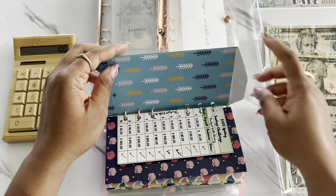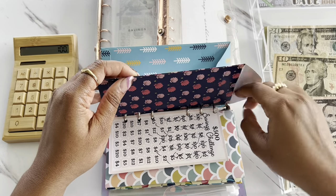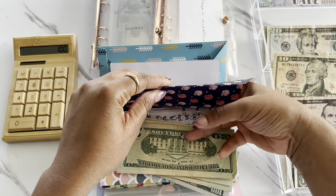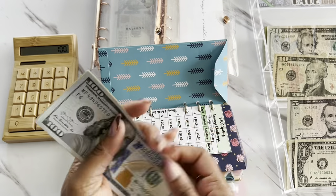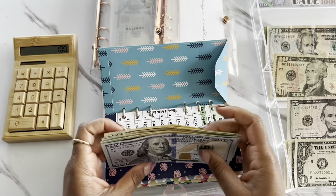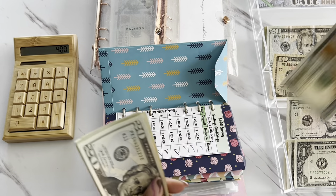The next one we are going to be unstuffing is our Budget with Friends Spring Savings Challenge. And so for this challenge, we were able to save $300. So we're at $400 now total.